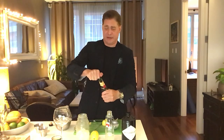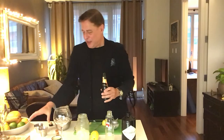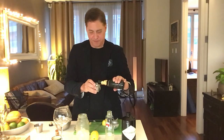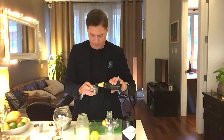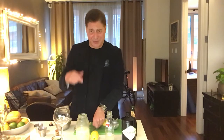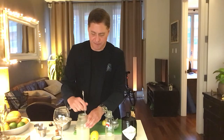Now we're going to add the champagne right into the shaker. We're going to do three ounces of champagne — three total ounces. We can't shake this now, so like we did with a few other drinks, we're just going to give it a little stir.